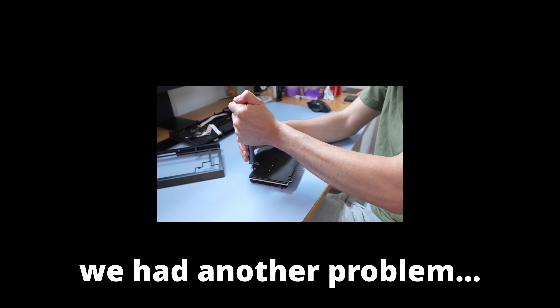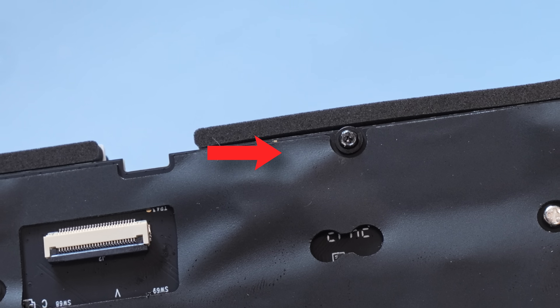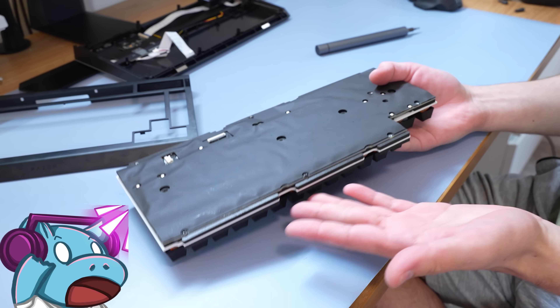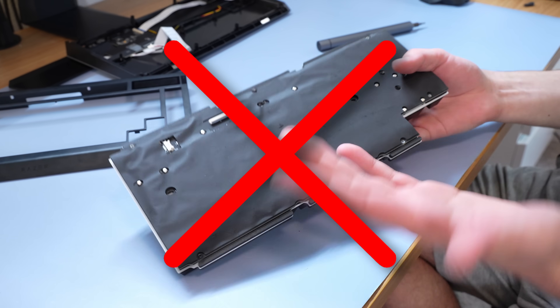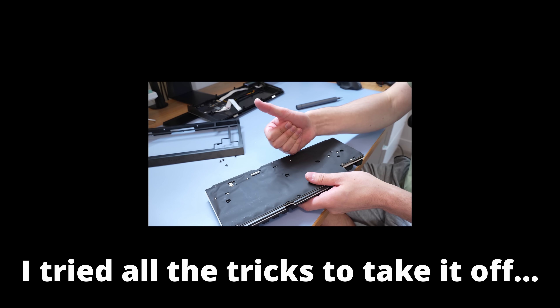However, because it was a prototype, I quickly ran into an issue. The screw is stripped. Now, this was incredibly worrying. I have to upgrade this keyboard for Razer, and I can't even take apart their own keyboard. I did try things like a flathead screwdriver and the rubber band trick and all of that, and it didn't work.